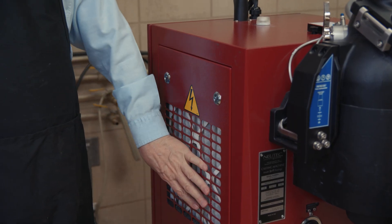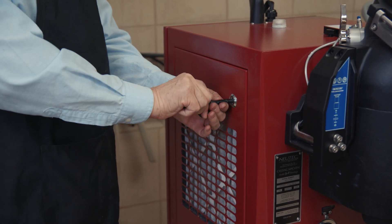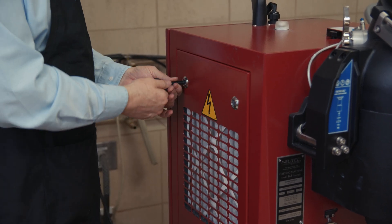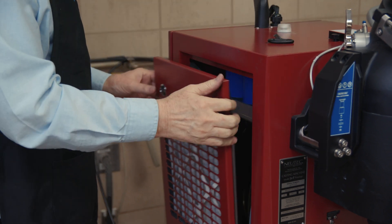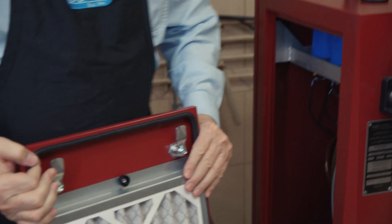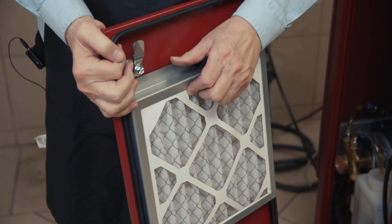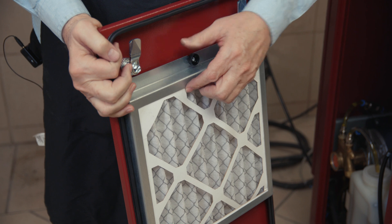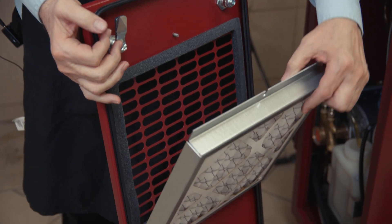The air filters are located here on each side panel. There's one on each of the two sides. You just need to open the side panel like this, and you can get to them here. Just loosen this thumb screw, and then this kind of tilts forward.